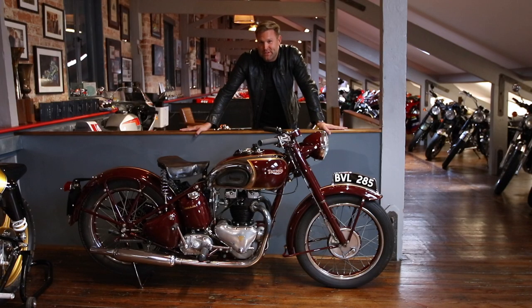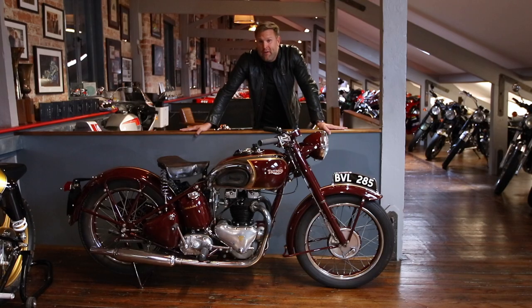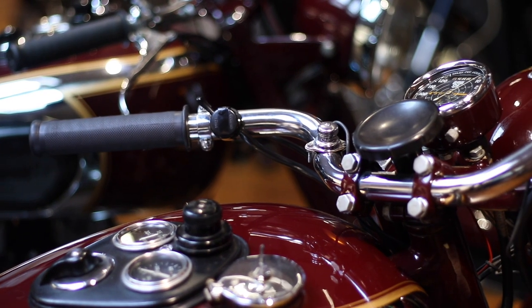One of my favourite things about this motorcycle is that Triumph was the first company to introduce the steering damper. When you're on full power, the front can go very light and shake the handlebars from left to right — the steering damper eliminates this.